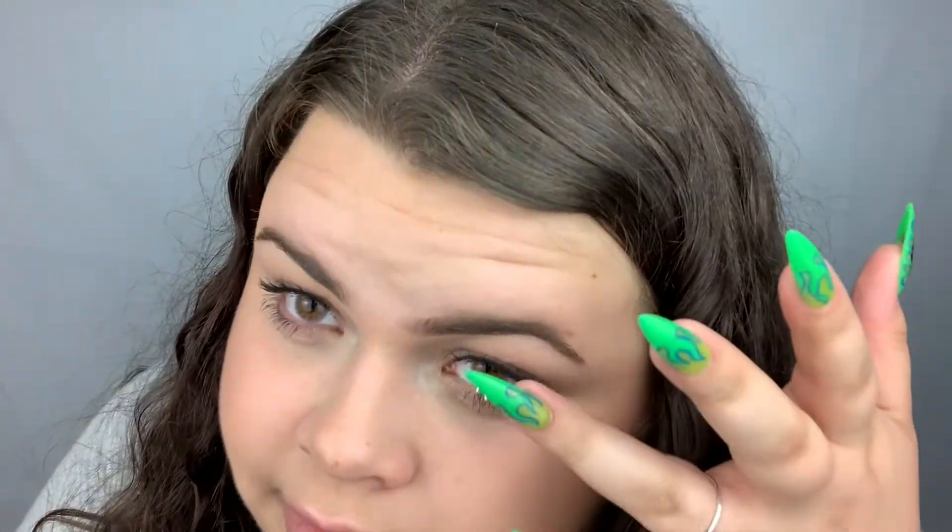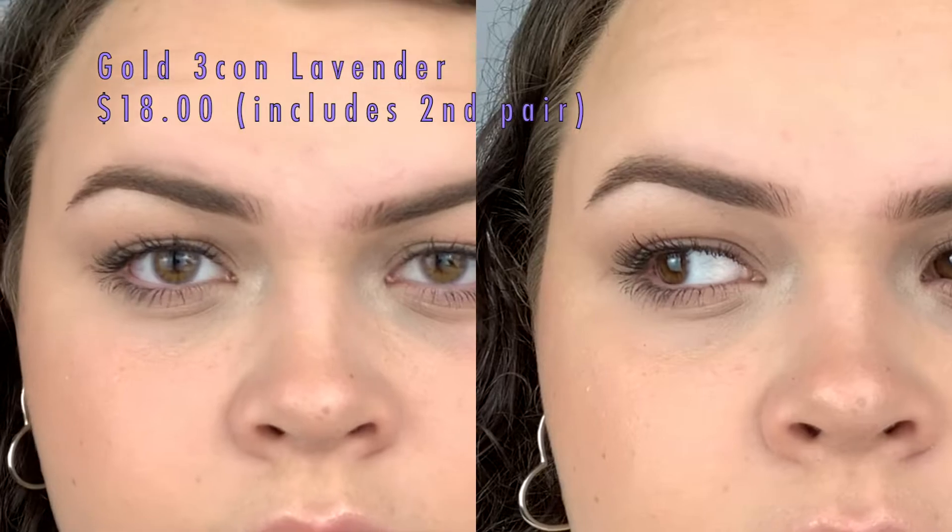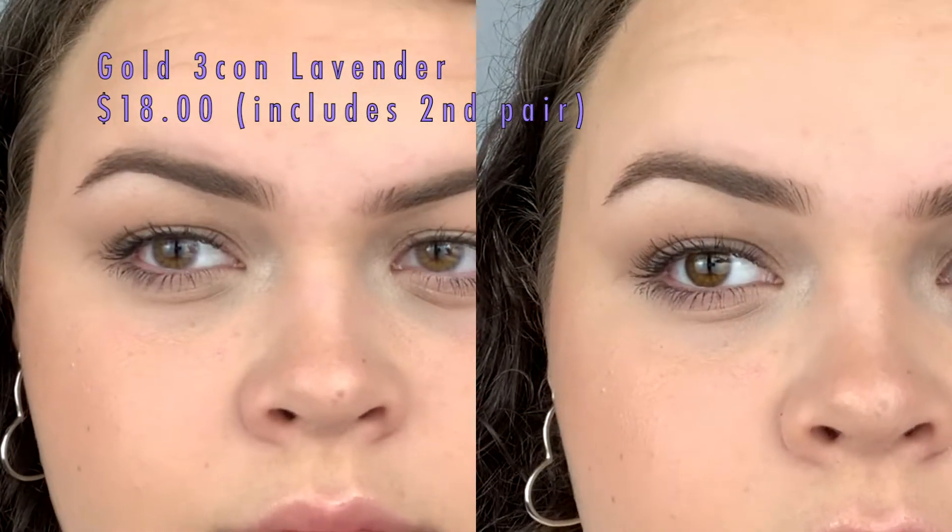Last but not least, the Lavender from the Gold 3con line. Purple is my favorite color — well, I really like blue too, so I'm not sure. These are the purple ones. That line is just kind of natural and subtle — it's a purple outer ring with a gold gradient inside. They could be cool maybe with a purple makeup look. In real life you might be able to see them better.